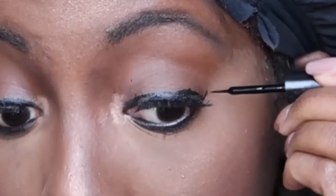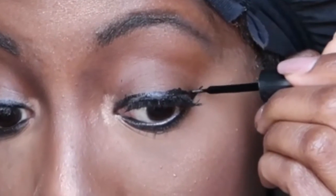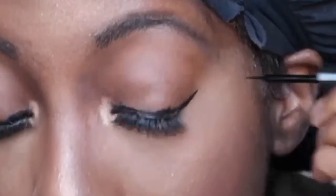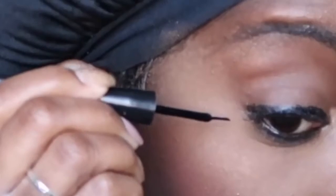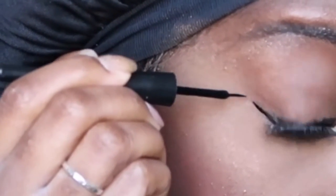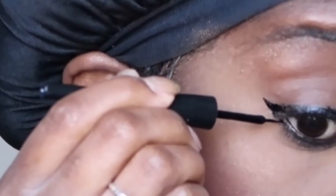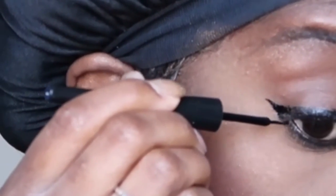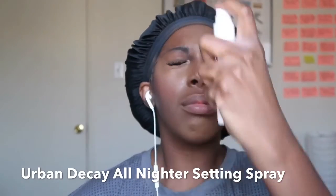I usually do my wings afterwards because when I do them prior to sweeping off the Buttercup powder, it pretty much sweeps away the wing. So I do little wings at the end. Sometimes I do dramatic wings but I end up looking like a raccoon, so I figure it's better to go for a small wing on a natural day — keep it cute, keep it tight, don't do too much, less is more. To top it off, Urban Decay All-Nighter Spray again.